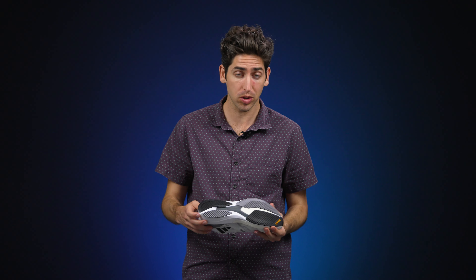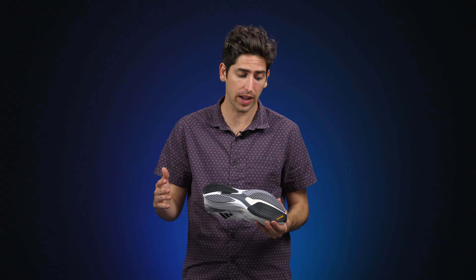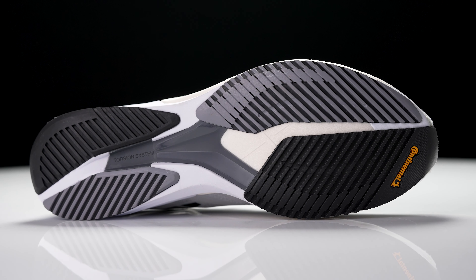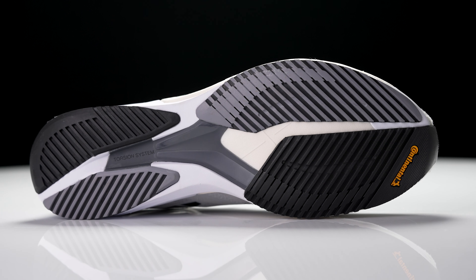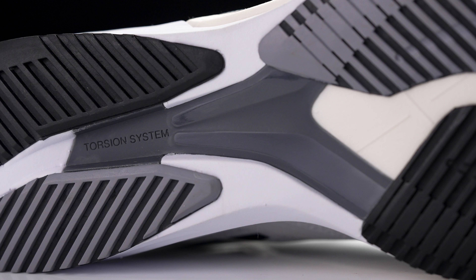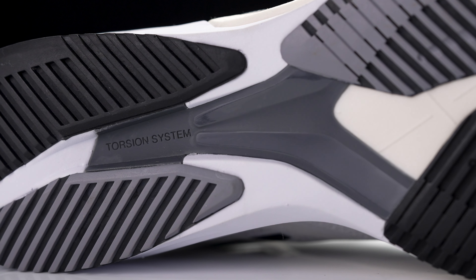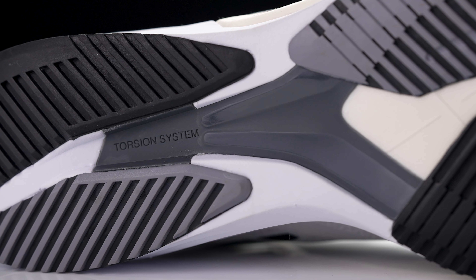Moving down to the outsole, it's the same design as the last version with lots of continental rubber running throughout the shoe, providing the grip and durability you need when moving fast on the roads. In the midfoot you'll see the torsion system, which provides a little bit of rigidity, a little bit of snap, and that smoothness you've come to know and love with the Adios series.